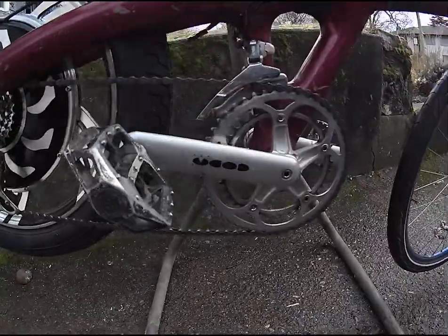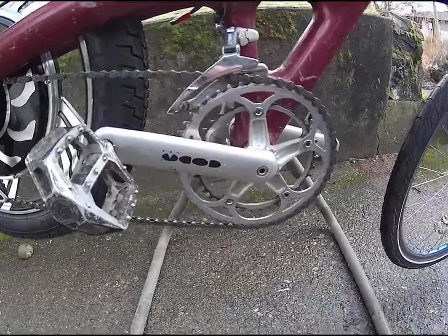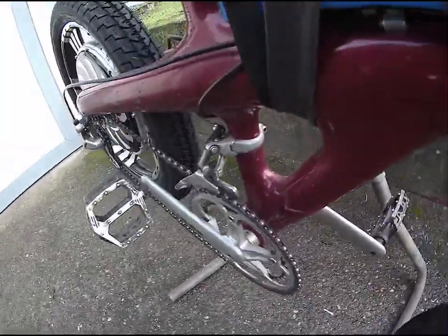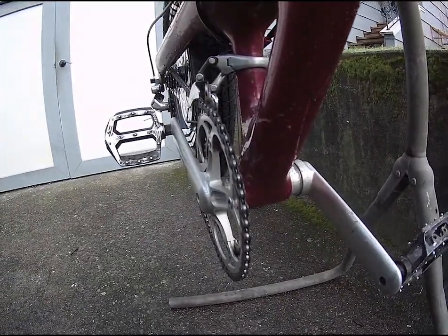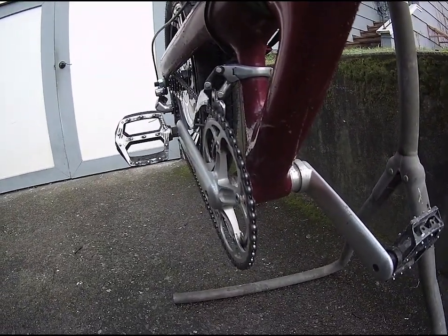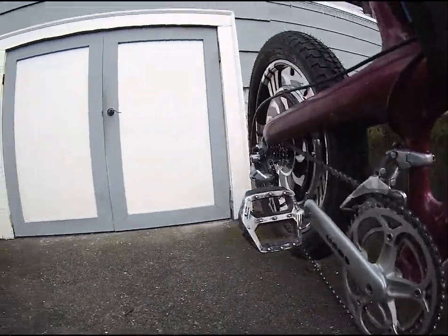For example, right here we have the Koda Magic Cranks, which were originally Magic Motorcycle cranks. They're very cool — I think they are the first external bottom bracket cup aluminum cranks. They were produced also in the 90s. They also all broke, so they didn't make it.